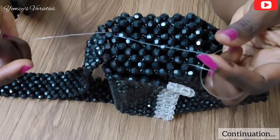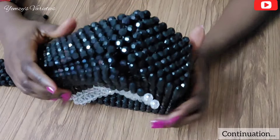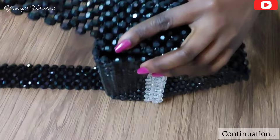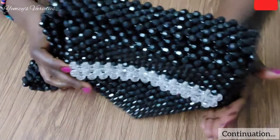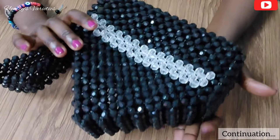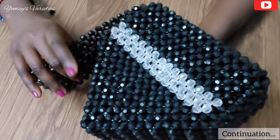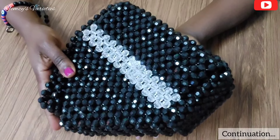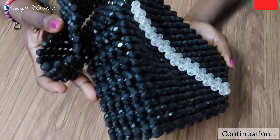After knotting it, I'm going to secure the line by working it through some beads as well. We are done fixing our handle — you can see how beautiful and firm it is. We are done making our beautiful beaded bag. It is black and versatile with any outfit. I hope you loved today's tutorial — please like, comment, subscribe. I am open to suggestions and ideas. Thank you all so much for watching!